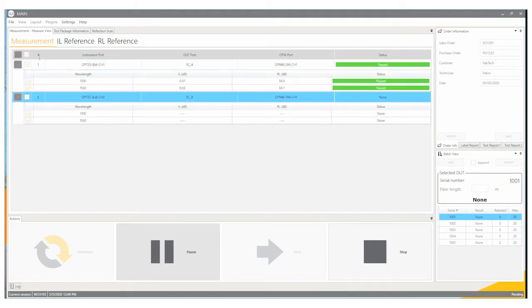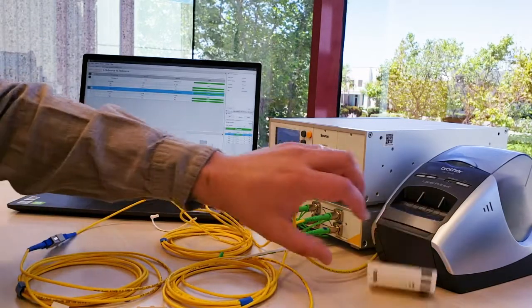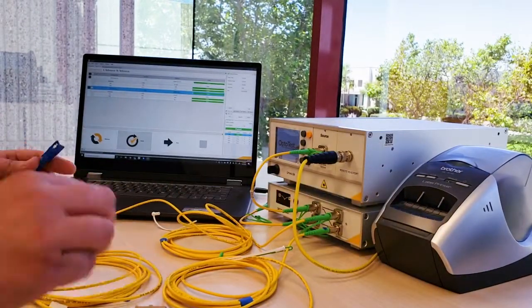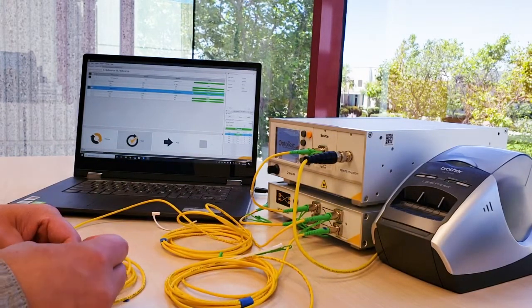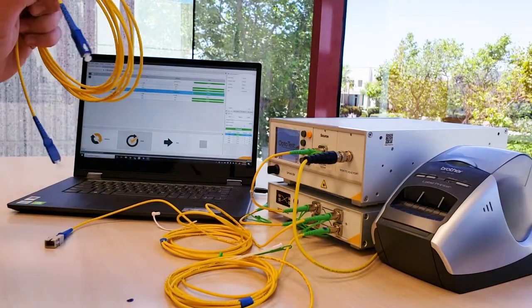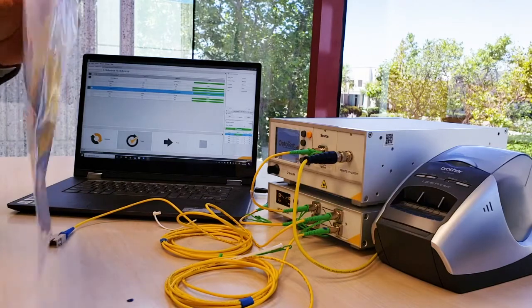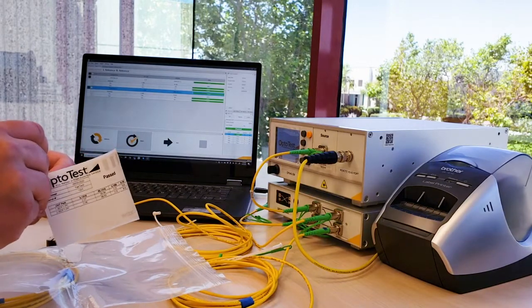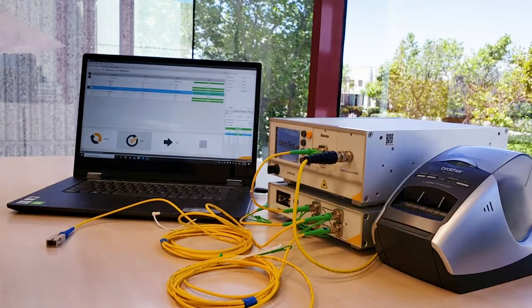You'll see this DUT pass for the first cord and the second side as well. The label will be printed out. I'll disconnect my DUT, grab a bag, find the label, and set this to the side.